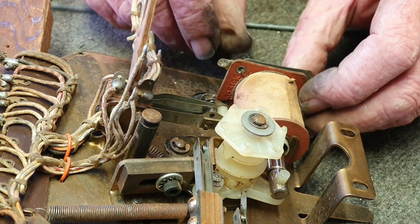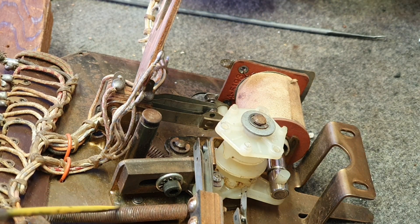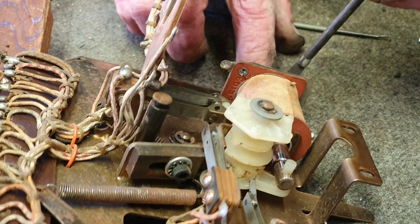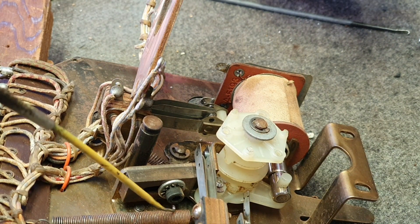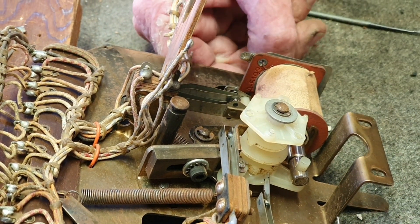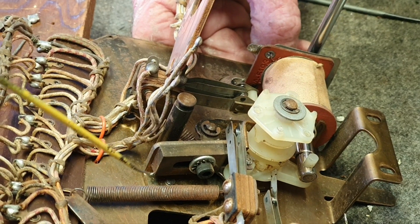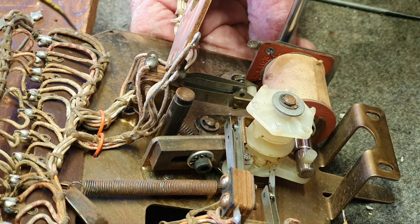We found on this one that the return spring for the drive arm — the step-up pawl mechanism — we had to cut a couple of loops off it because the spring was way too weak. A lot of people say you shouldn't do that, but these springs are 60 years old and this one had lost some elasticity. We've cleaned it up the best we can, so don't be frightened to do that if you need to.